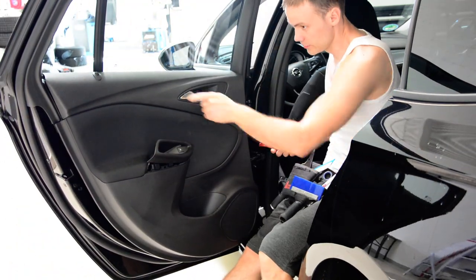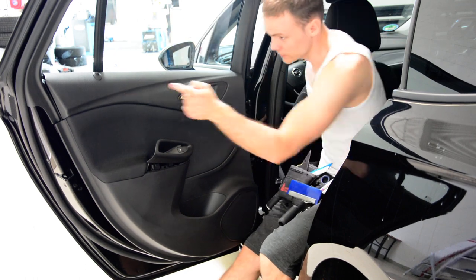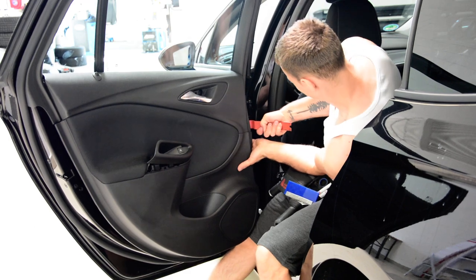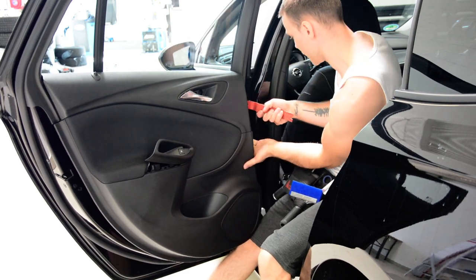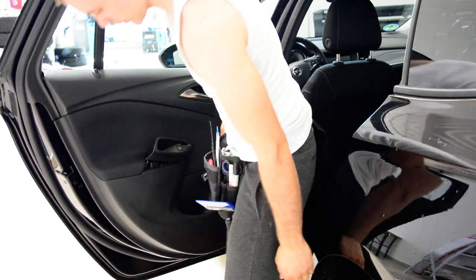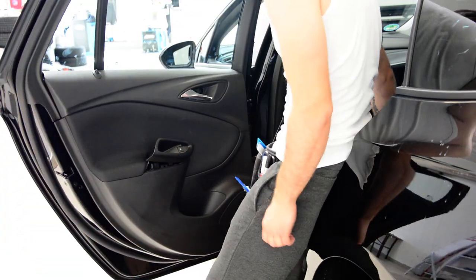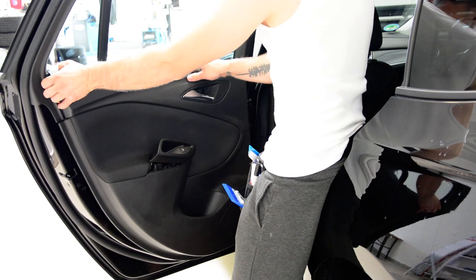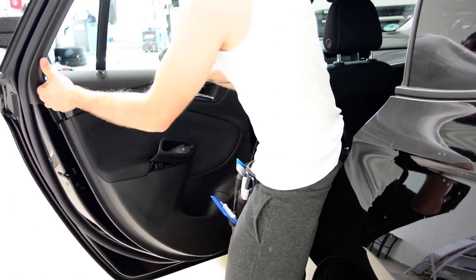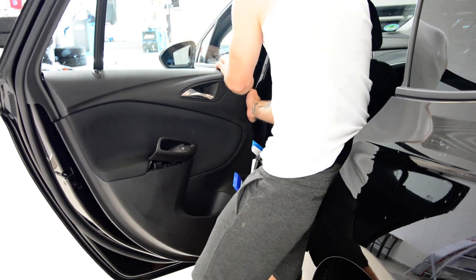These two are very hard to remove. One here, one there, two here. One here, one here. One here, two here.